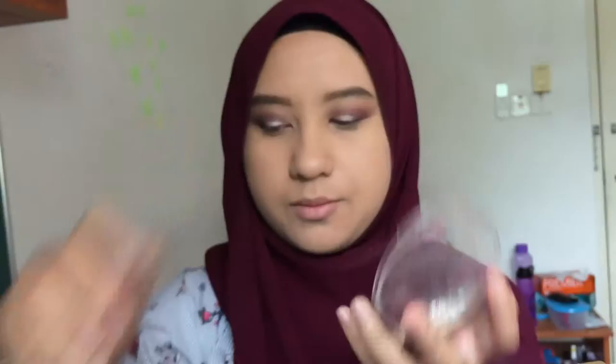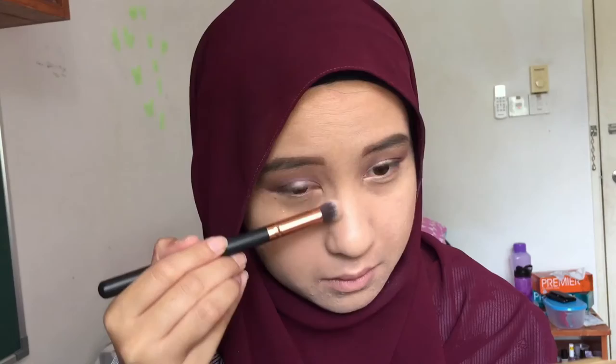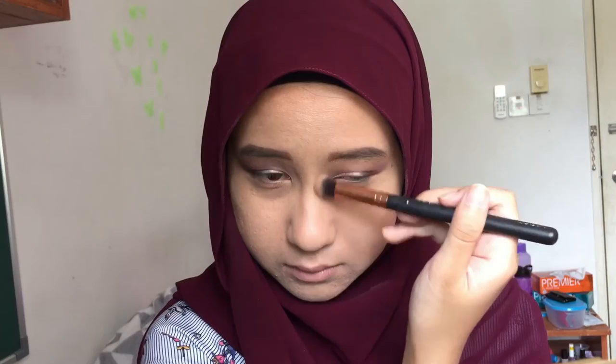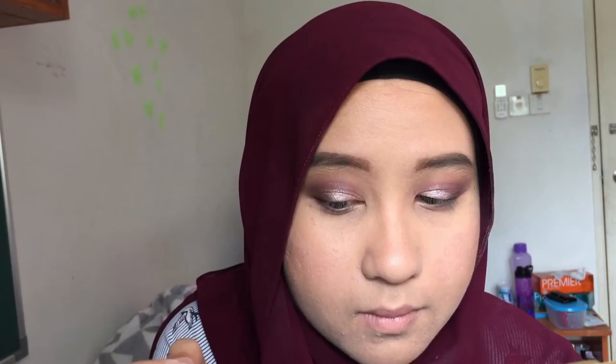Next I'm using the Catrice Sun Glow Matte Bronzer in the shade Medium — I'm just gonna bronze up my face because I do not know how to contour. This runs along my face and my nose as well. Next I'm putting some blush on using a Simply City brush. I forgot to do my under eye for eyeshadow, so I'm taking the same purple color from the Favours palette and underlining my under eye using a pencil brush.